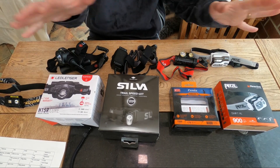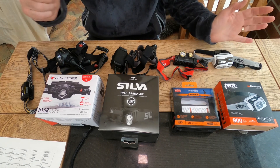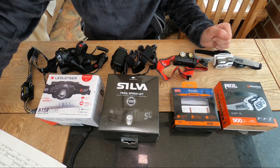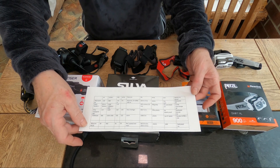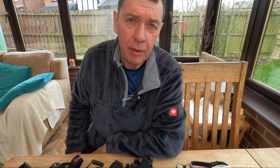Stick around now for the tabletop review and summary. Have you guessed yet which one's my favorite? Welcome back. Here's all the head torches sat together, with the Nitecore sitting as a little outlier. I'm going to quickly show you the boxes, what's in them, and what kind of charging cable they use. This crib sheet here is a summary of all of the main features to compare them. At the end of this section I'm going to give you a final summary on comfort, versatility, and which head torch is the keeper for me.